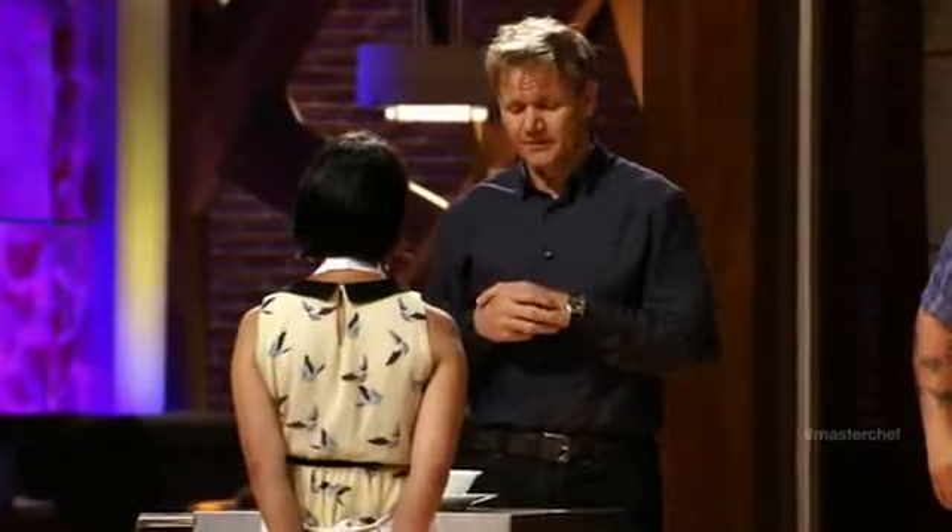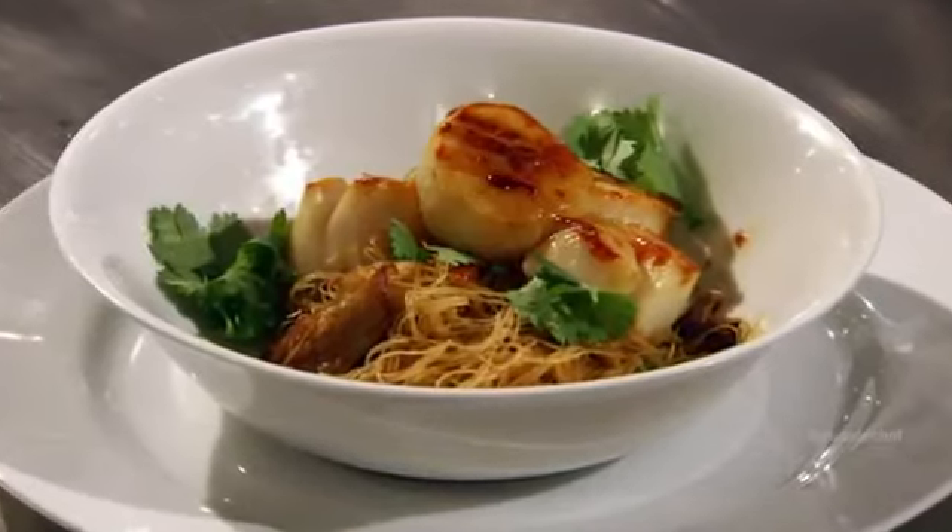There are two things I could wish right now. I wish you could see this bowl of food, and I wish your mother was standing next to me tasting it, because it's a true testament of where you've come in this competition. Absolutely delicious. Well done.